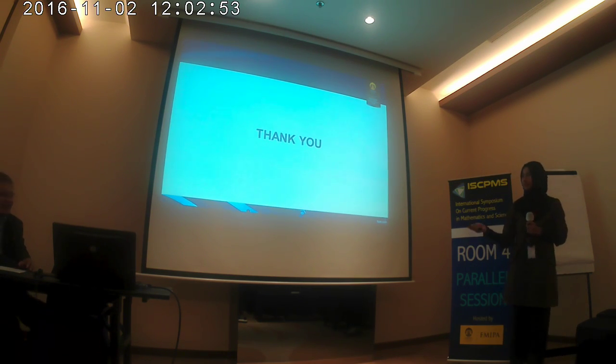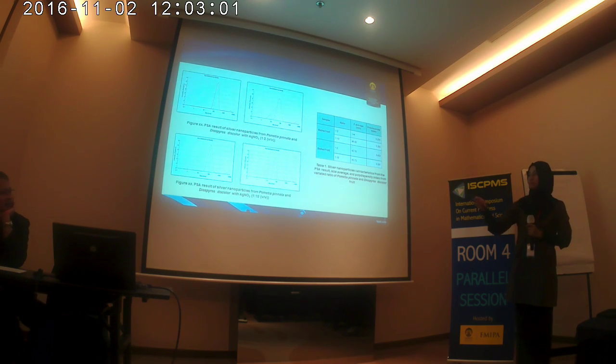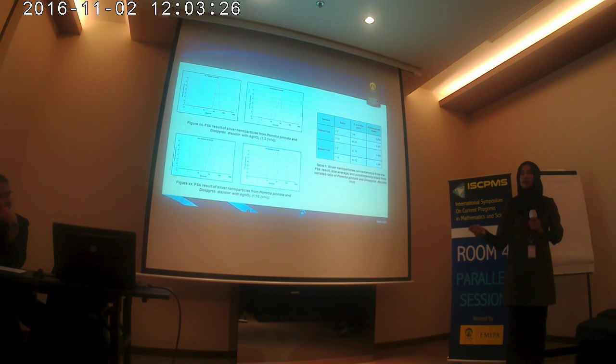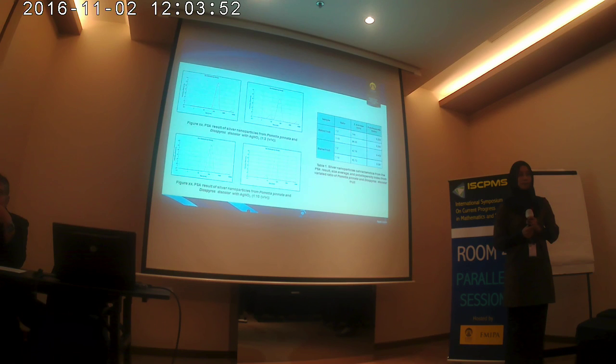Could you please go back to your PSA slide? So on the left side you have two peaks and on the right side you have three. So what do you mean — do you have three types of particles? No, it is just the size distribution. In Pometia pinnata, it has approximately 100 nanometer nanoparticles, so the size is approximately 100 nanometer. But in Diospyros discolor, it has a various range of size distribution, meaning it has 10 to 1000 nanometer nanoparticles.